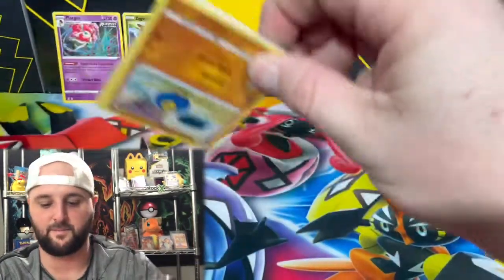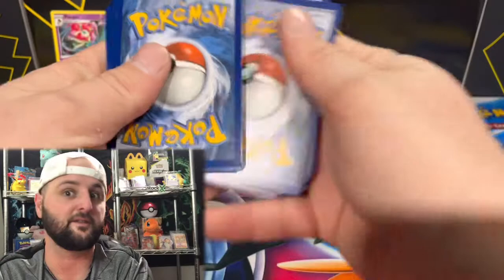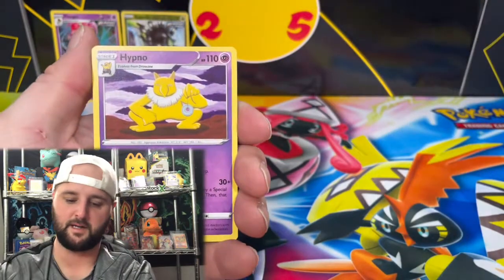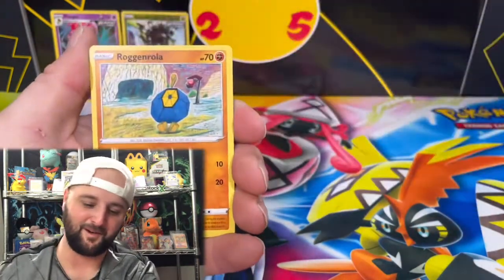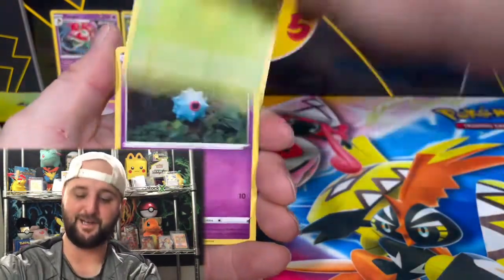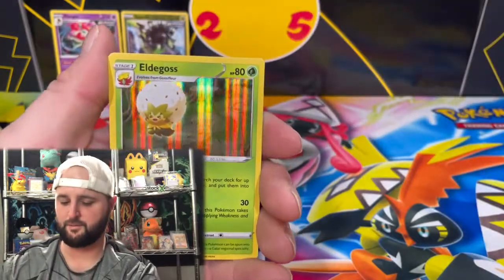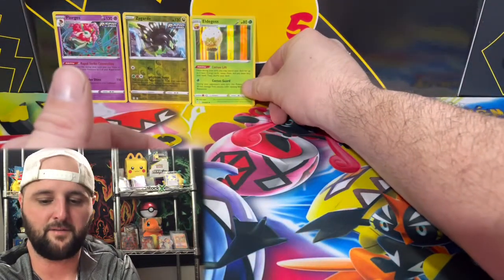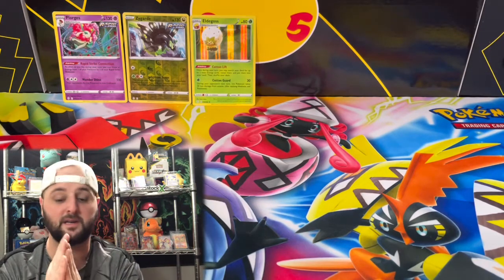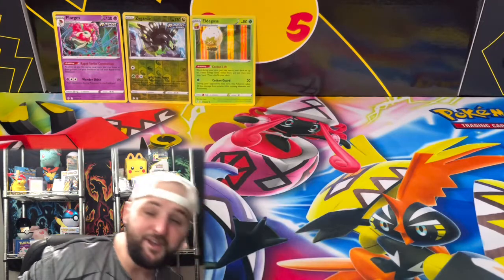Last Evolving Skies pack — fire energy, full face guard, Hypno, Vigor off rock — and there we go, a holographic Eldegoss! So from those five Evolving Skies packs we pulled two holos and one alternate rare. Hey, that's what it is, but yeah — it's not what you're here for. That wasn't even mentioned in the title or shown in the thumbnail.